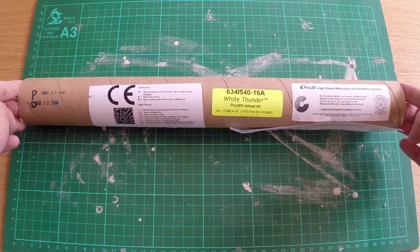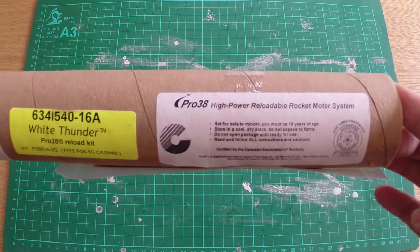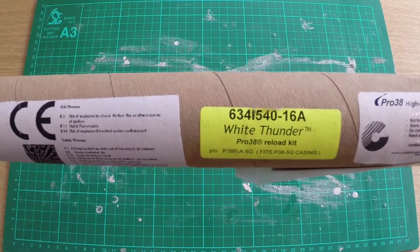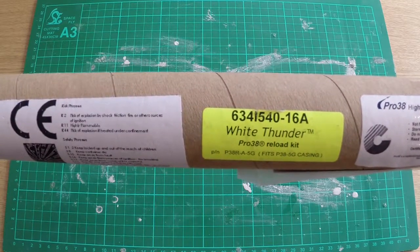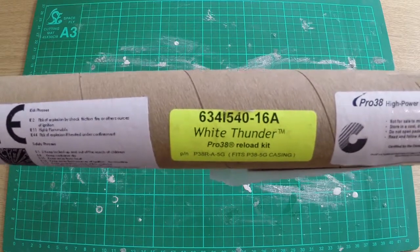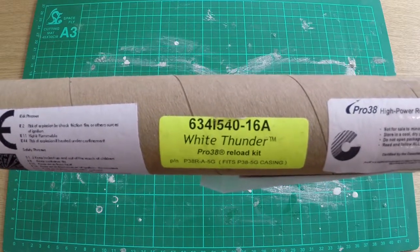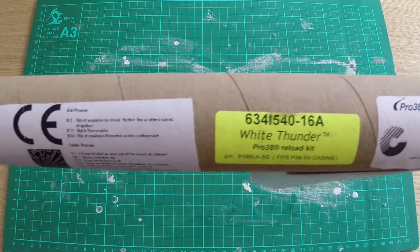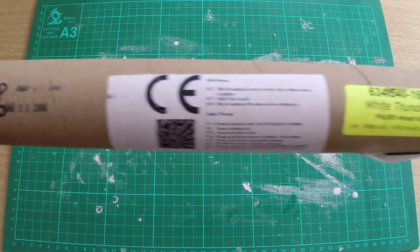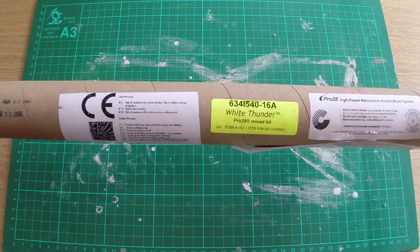Here you can see the motor I'm going to be using for Project Skyshark's next launch. It is a Pro 38 Cessaroni I540 — 634 newton seconds of total thrust, which is about the biggest I can get away with. Once you get up to 640 it becomes a J, with 540 newton seconds average thrust. She's going to get going with a 16 second adjustable delay. What's also interesting is the date: March 23rd 2006, making this motor a little over eight years old, which just adds to the excitement.